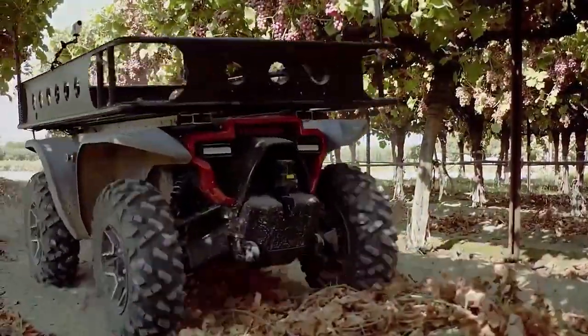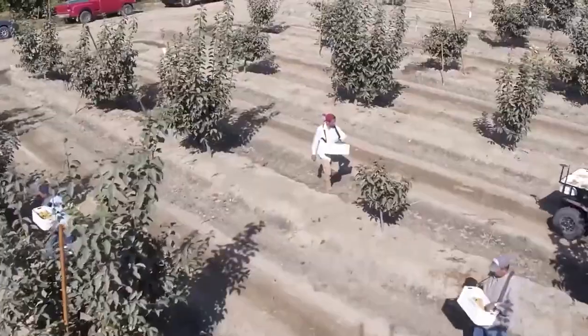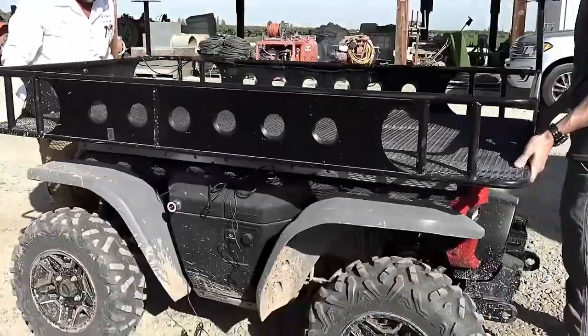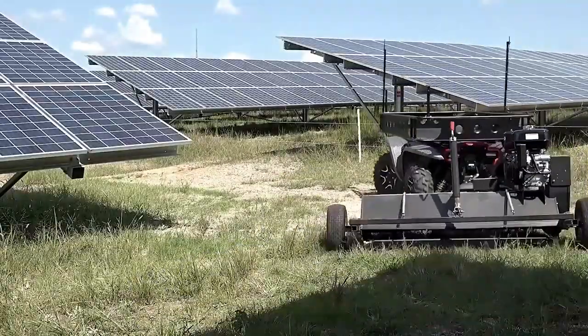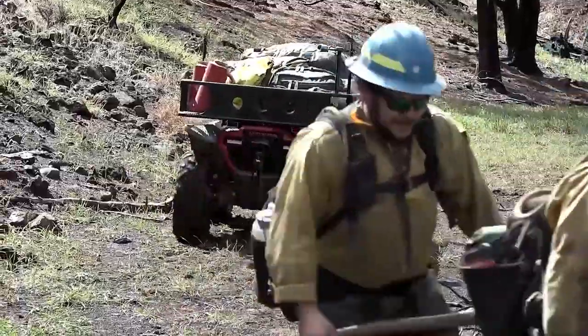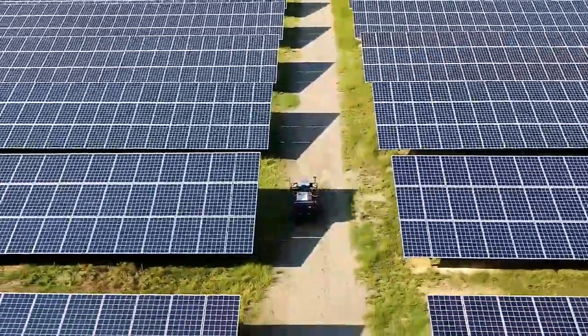The Honda Autonomous Work Vehicle has several modes of operation, including following a person, moving along a programmed route, and plying between two fixed points. It orients in space using sensors and radars, and the off-road chassis easily copes with rough terrain. Since its launch, the machine has proven its worth in firefighting areas, shooting grounds, and solar panel installation companies.